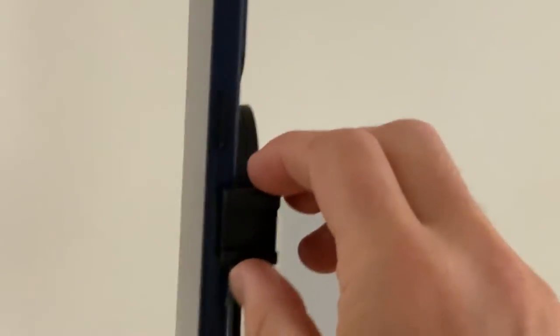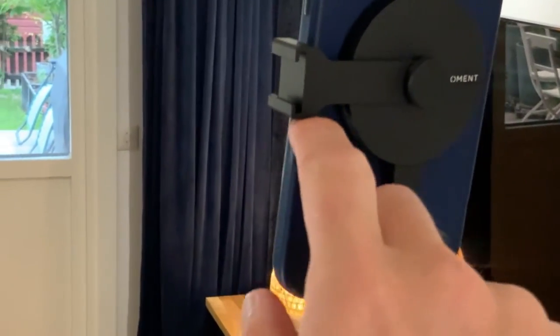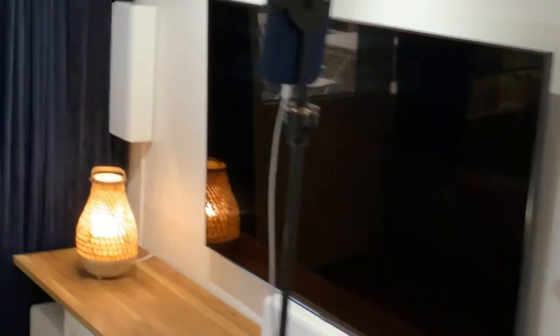You can also do the horizontal orientation. You can clip this so it goes upwards, and here you can attach a light or something like that.